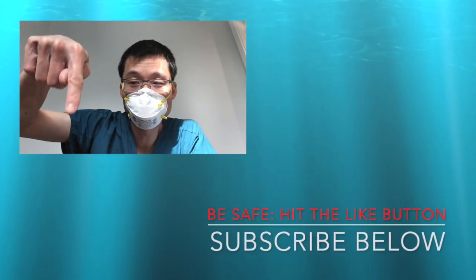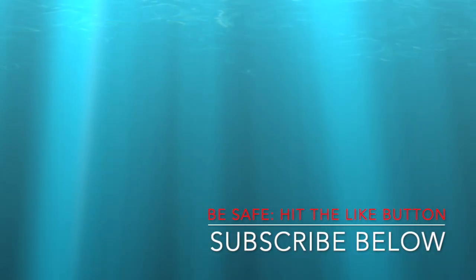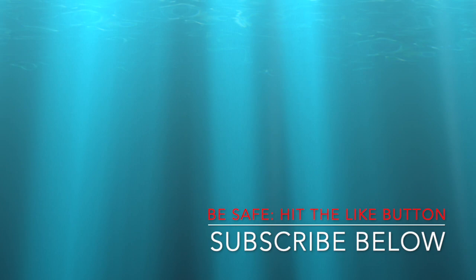Hopefully you found this video helpful. Hit the like button, subscribe, and stay up to date. Thanks again to everyone — be safe, wear a mask, and we'll see you on the other side.